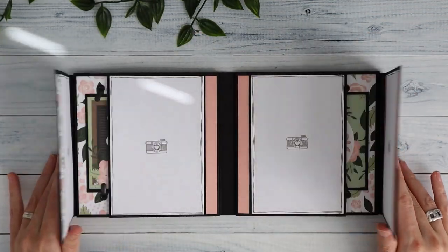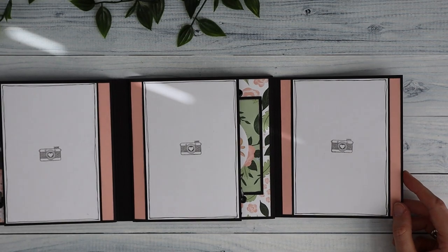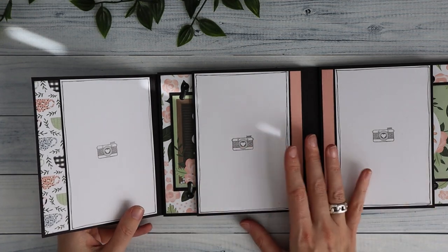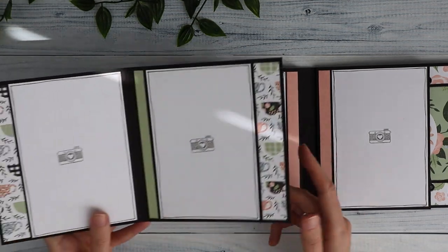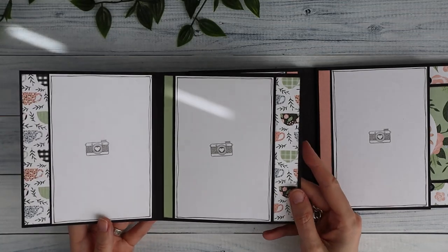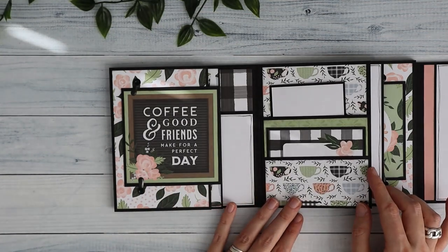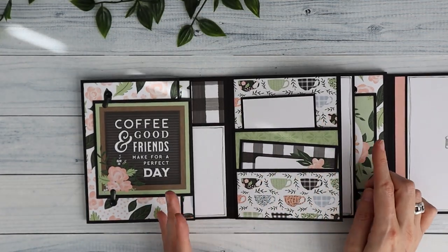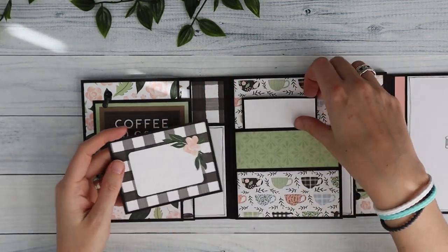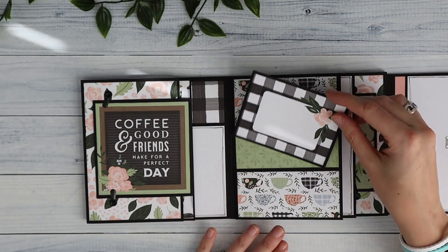These two we can open up and then I have full size photos here. I have about 10 full size photos in this little folio, and you can add more, but I also added some pattern paper. We can also pull this out — and there's another full size photo there. I didn't do anything on the back so it's a little bit easier to get it in there, but you could if you really want to. Then we can open this up — I have a stacked pocket here. You could leave it out to reduce some bulk, or you can add another full size photo if you want to. I just put in some things here.